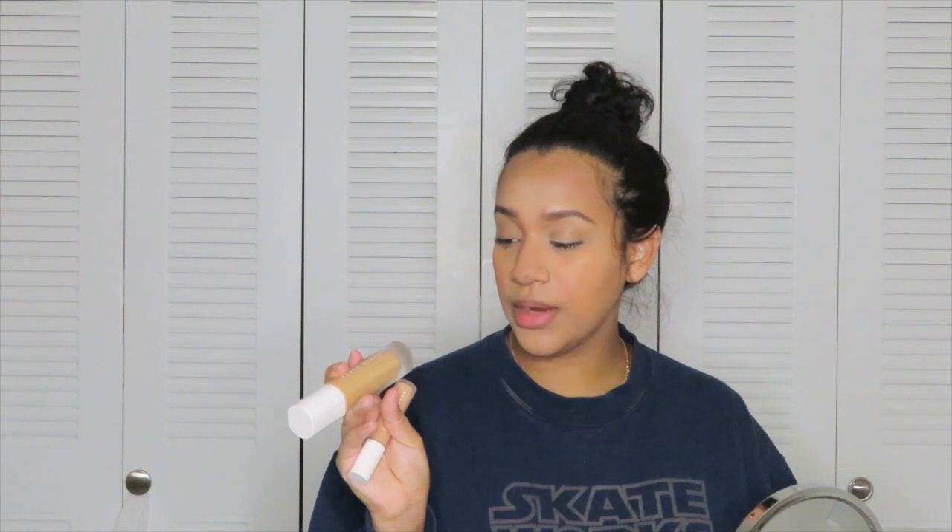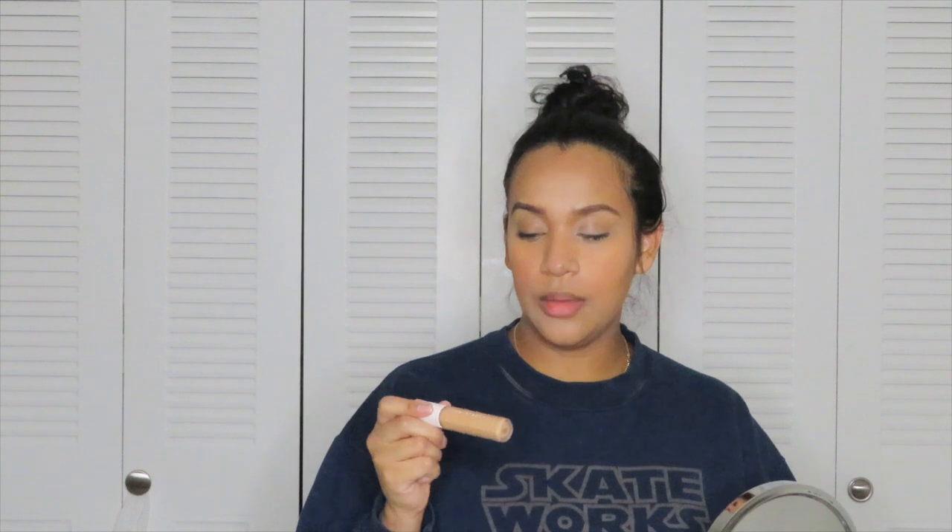The only thing I recommend: if you like it lighter — my foundation color is 310 and my concealer was 255 — I wish I got lighter. I still like it and I'm still gonna use it, but I do wish I got it lighter because I want it to be highlighted. But again, that's just my preference and my opinion.